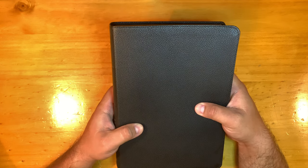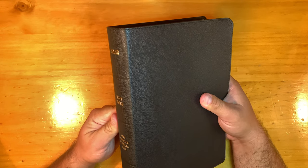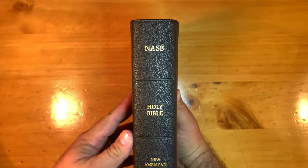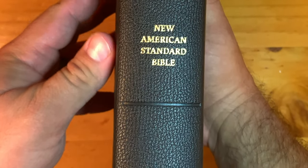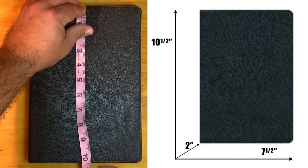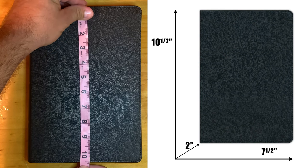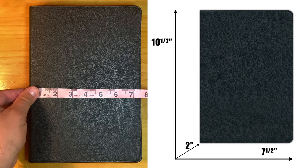I'm not saying that it is a luxurious, soothing aroma — it does sort of have that manufactured smell. Here is the spine: NASB, Holy Bible, New American Standard Bible, and Holman. It does have perimeter stitching, machine stitching. The height is 10½ inches and the width is 7½ inches.